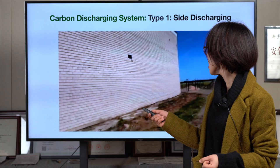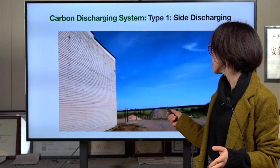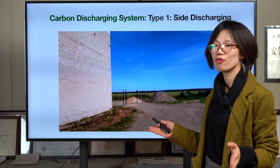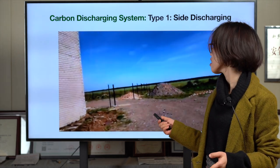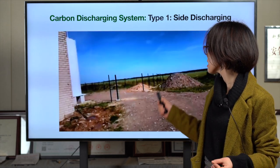Here is our engineer and our sales manager visiting the client after the plant was installed. The sky is very blue.